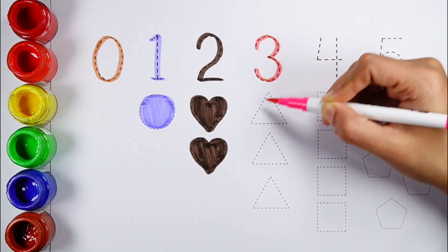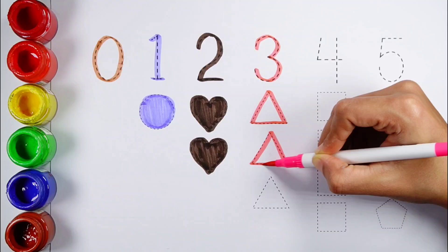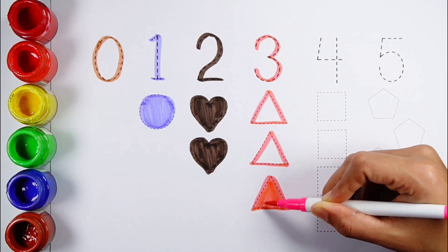No. 3 — 1, 2, 3 — 3 triangles. Pink color.